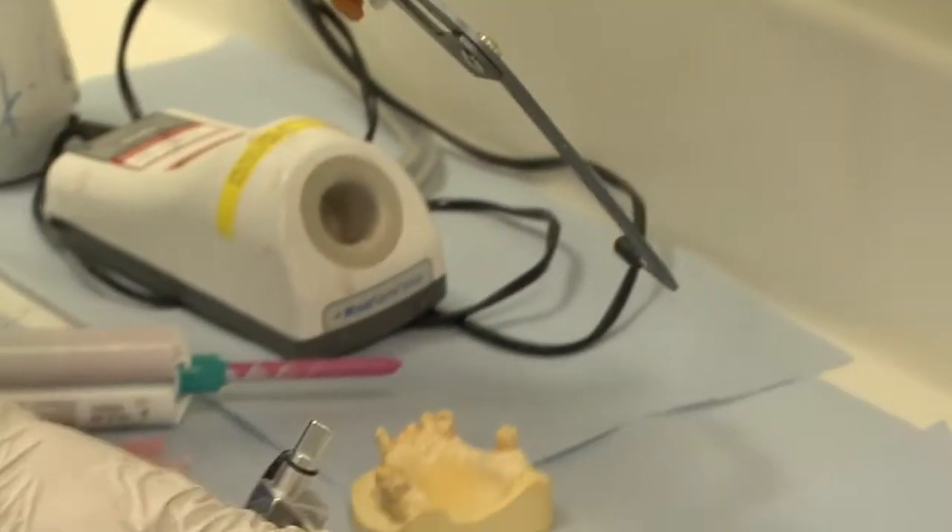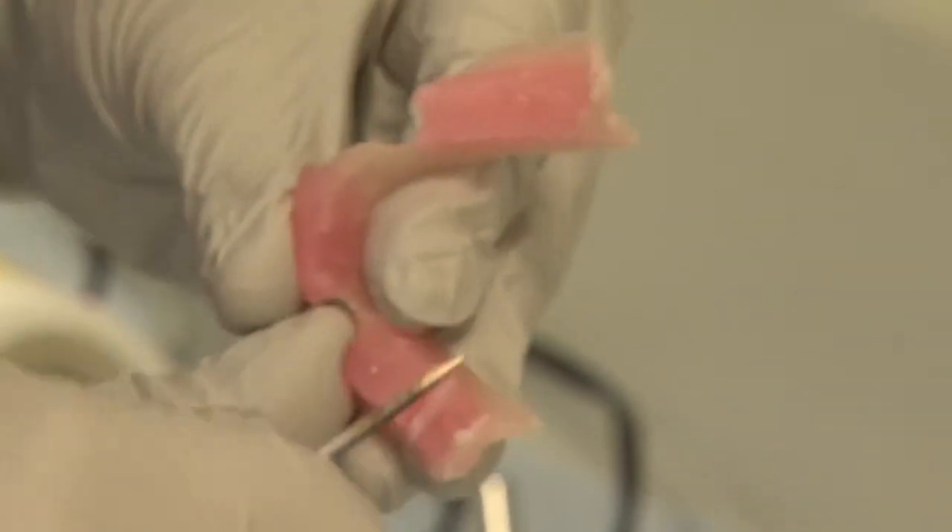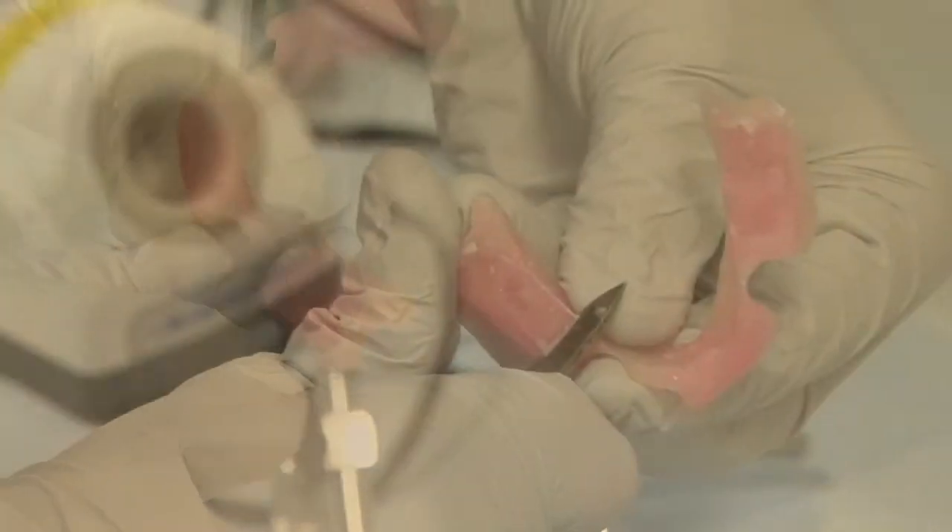Tighten the face bow assembly properly before removing it from the mouth. Detach the bite jig from the ear bow apparatus before transferring it to the laboratory. Before making the interocclusal record, cut locating grooves into the lower rim.